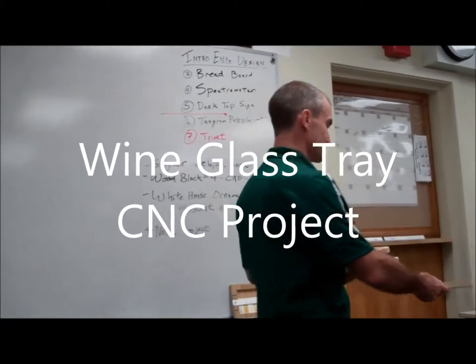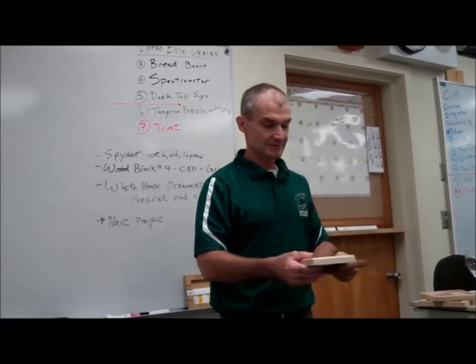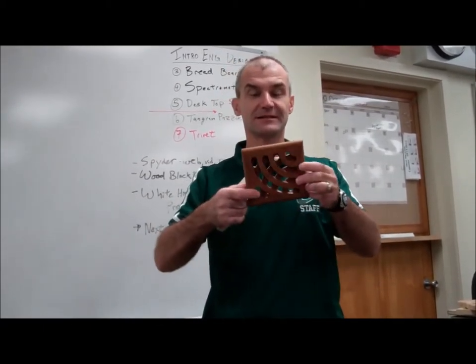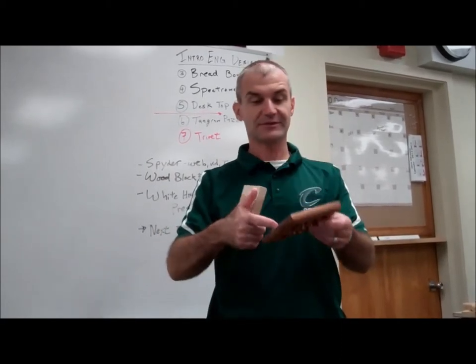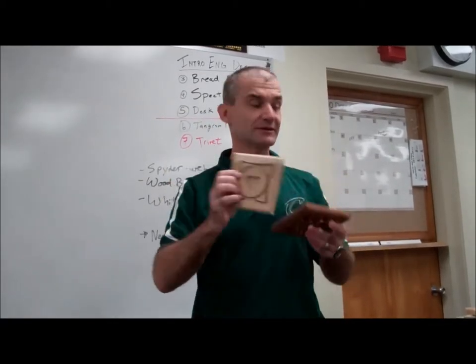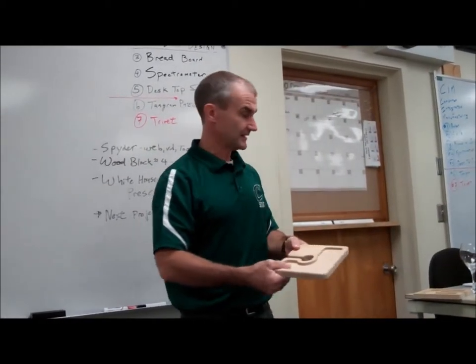Alright, here's our next project. It could be a trivet for the kitchen table. Here's a simple trivet out of poplar wood. Here's another trivet where I CNC'd on both sides. This is a half-inch ball-end mill with a depth that kind of exceeds half the thickness of the wood. This is a quarter-inch flat-end mill. So you could either do a trivet or the other option is a little wine glass tray like this.